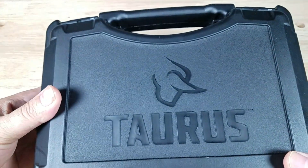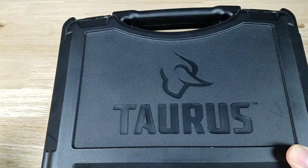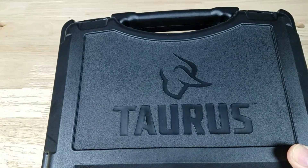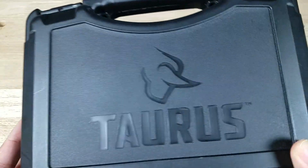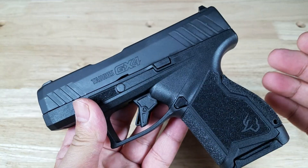Something small that I really appreciate is the fact that the GX4 comes with a hard case. The G3C Taurus, the Hellcat, the Ruger Max 9 all came with cardboard boxes. I don't know, it's small, but I do like the fact that it comes with a hard case.